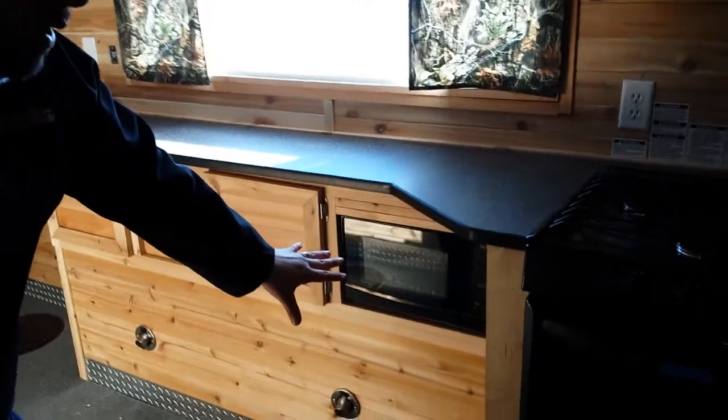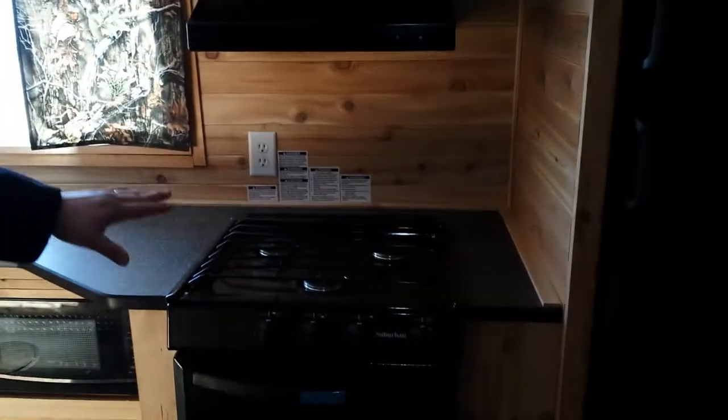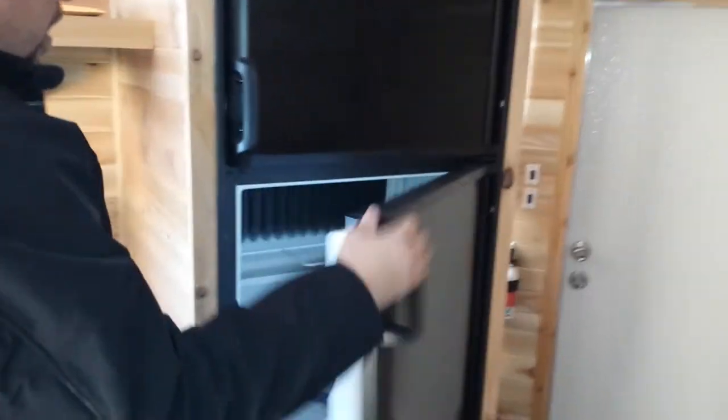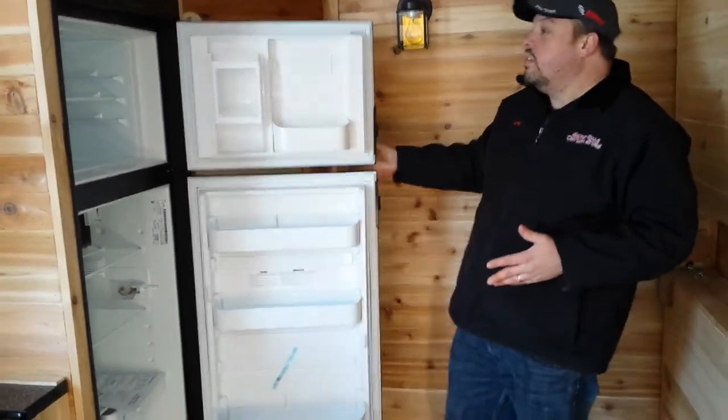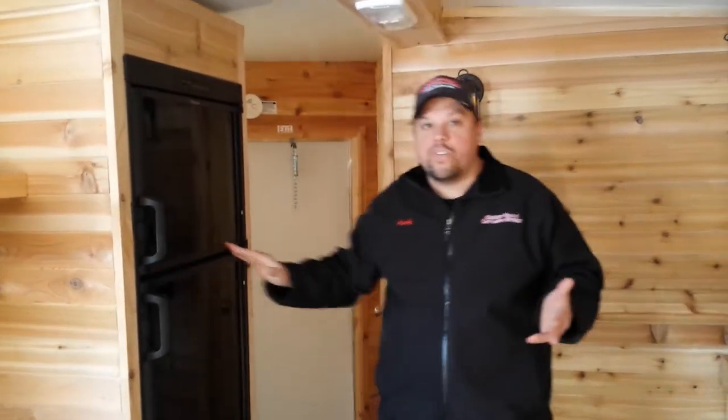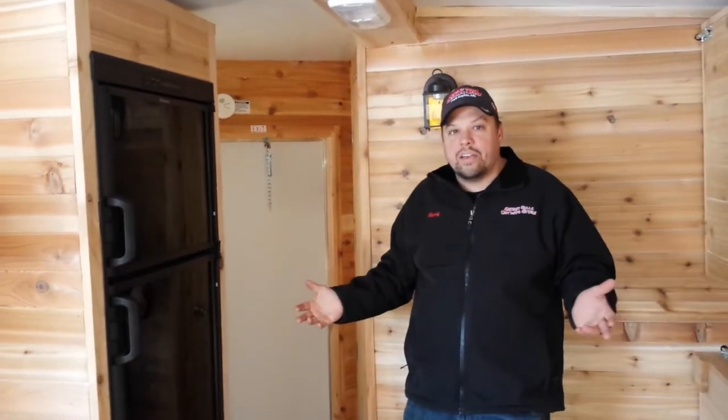We have a microwave, a 3-burner stove and oven, a TV shelf, and a full-size refrigerator and freezer, so you can go on the fly. This runs off AC, DC, and propane. This fish house is definitely designed for year-round use, as all Ice Castles are.